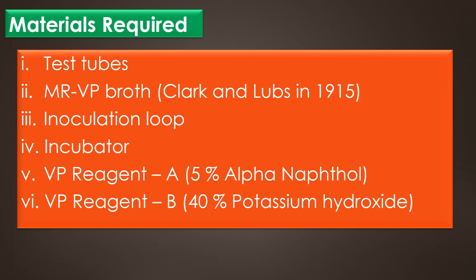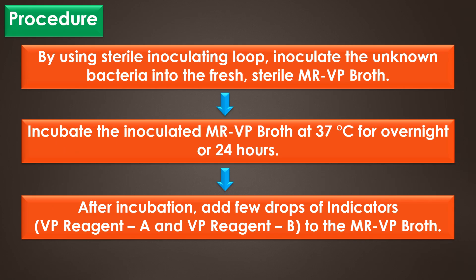Materials required for the VP test are test tubes, MR-VP broth formulated by Clark and Lubs in 1915, inoculation loop, incubator, VP reagent A or 5% alpha-naphthol, and VP reagent B or 40% potassium hydroxide.